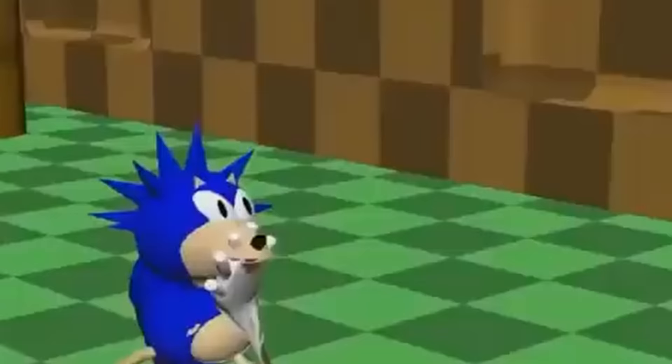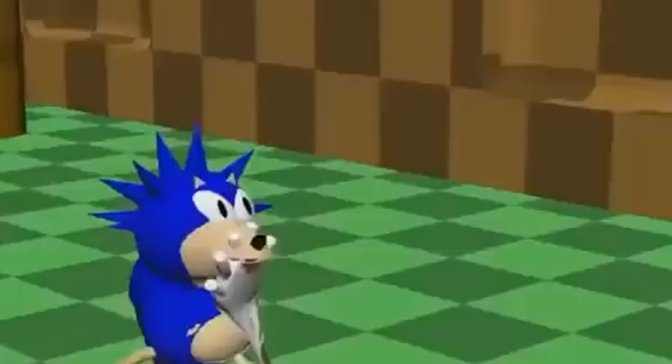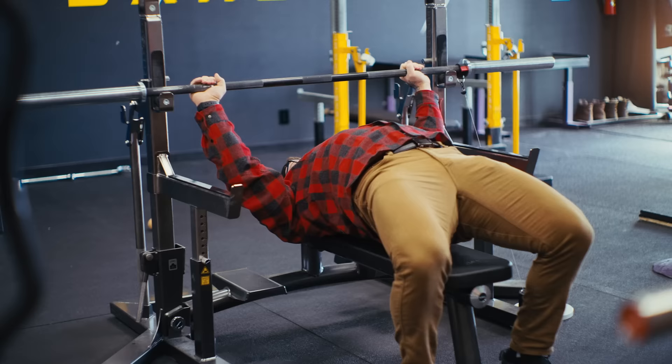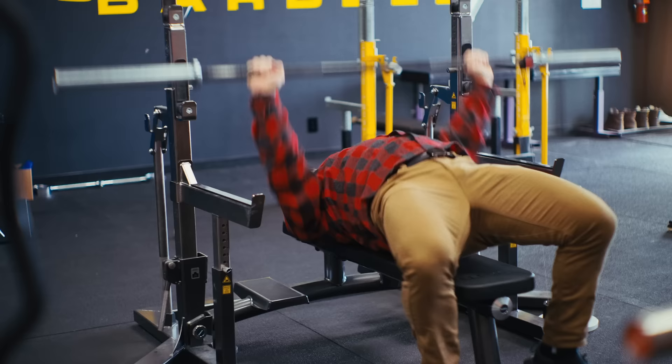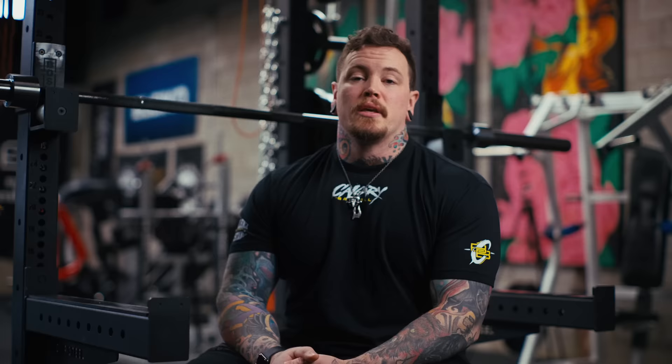Number five: the fact that your velocity measurements tell you about your set's performance in an objective manner can be really motivating for some people. For somebody who benefits from a gotta-go-fast mentality, this could be a really useful tool in keeping that intensity and focus on each and every rep. At the same time, it could be a double-edged sword where you're trying to get speed at the expense of maybe consistency, bracing, or position. But for those it works for, it could be a good tool.